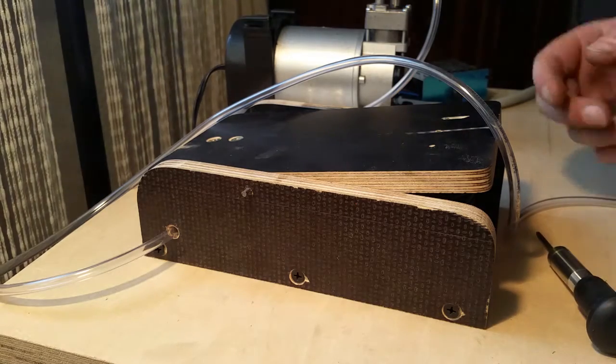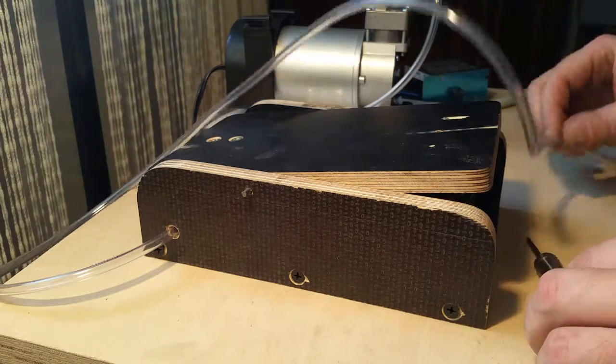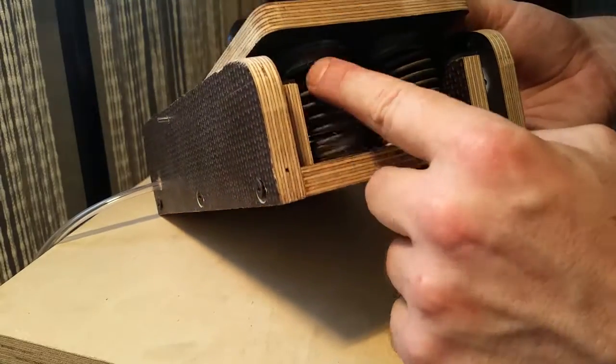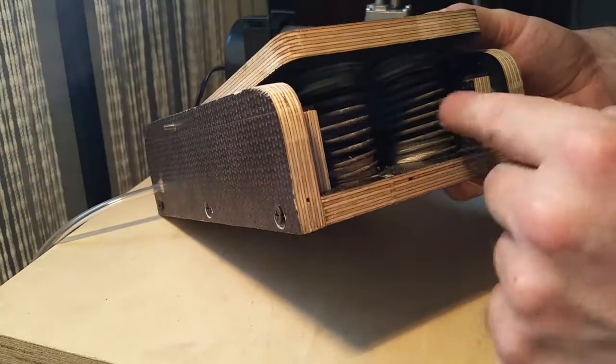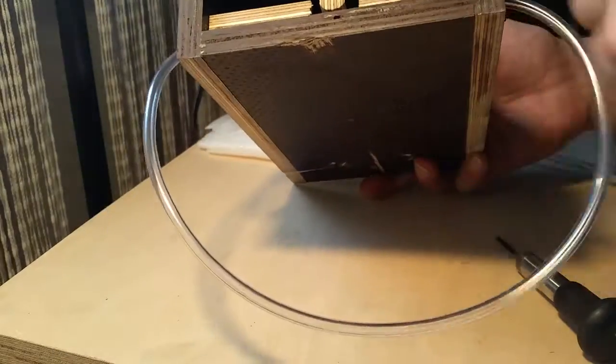I made a foot pedal for my little graver — not much of an update but it's nice. There are some springs in here, some stopping blocks, and if I press down you can see on the other side there's